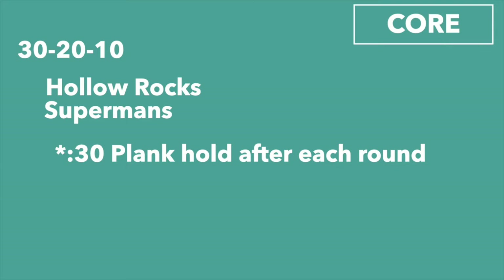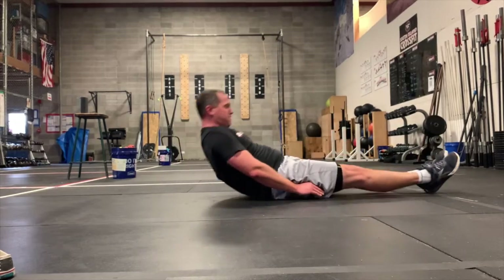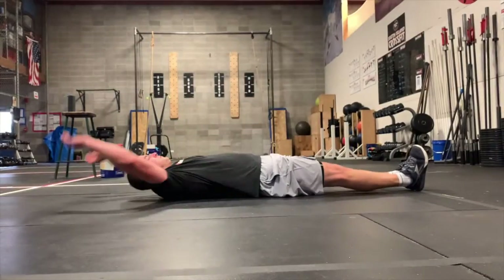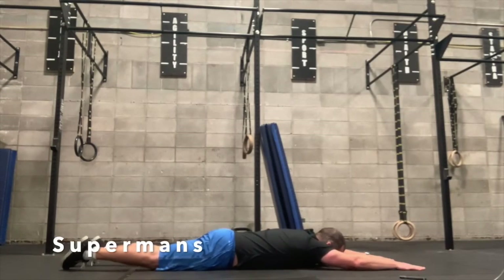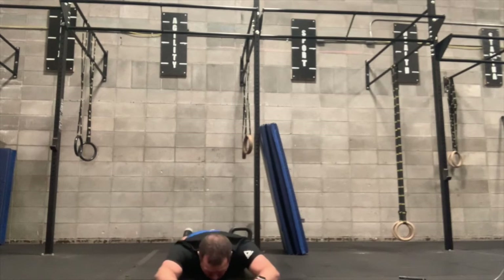The core work today: you'll do 30, 20, 10 of hollow rocks and supermans, with a 30-second plank hold after each round. For the hollow rock, put your hands by your side and rock your feet forward — that's a scaled version. The standard hollow rock is hands behind your head, feet and hands stretched out, then rock. Then supermans — raise your feet and arms off the ground like you're flying. After each round of 30, 20, and 10, do a 30-second plank.